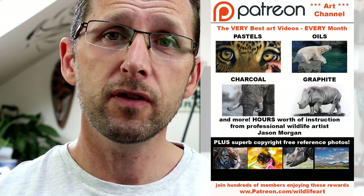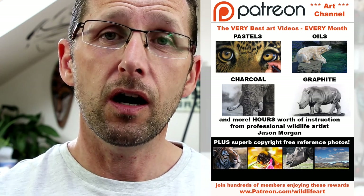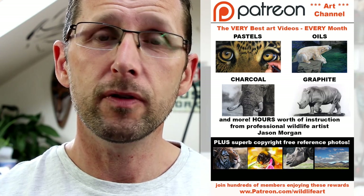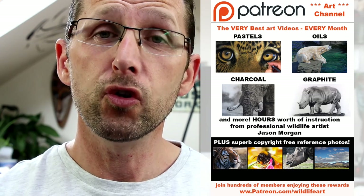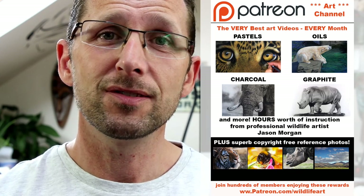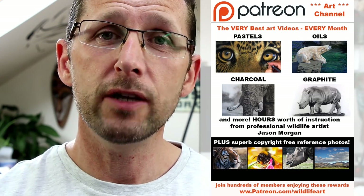Lots of the videos are many hours long, so you can see they're really in-depth subjects such as turtles, birds, elephants, big cats — you name it, it's on there. That's my Patreon channel.